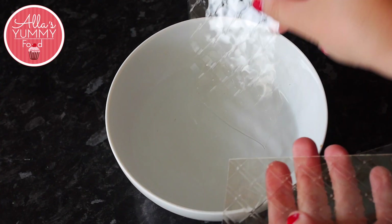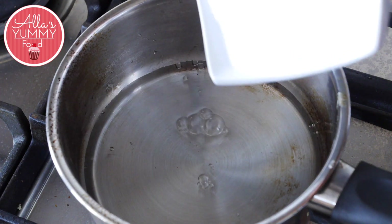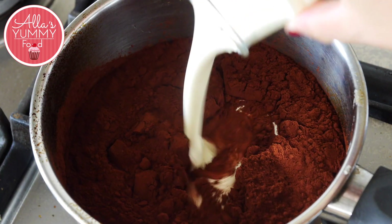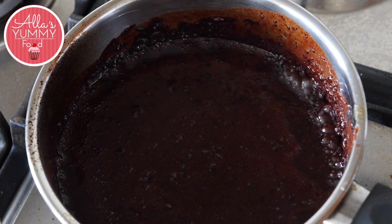In a bowl with cold water, add your gelatin leaves and make sure they soak for five minutes. Then we're going to add water into a pan with sugar, then add your cocoa powder and double cream. Mix everything together until a nice and smooth consistency. You want to cook it until it starts to bubble up.